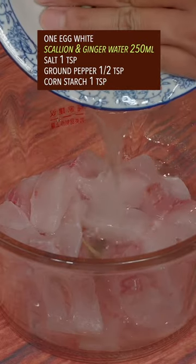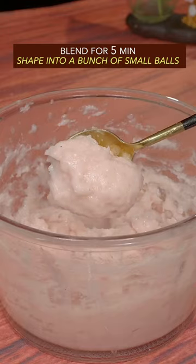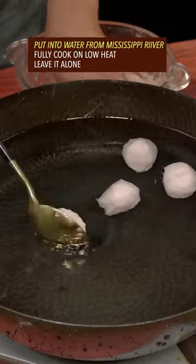Add scallion and ginger water, salt, ground pepper, and cornstarch. Blend for 5 minutes.